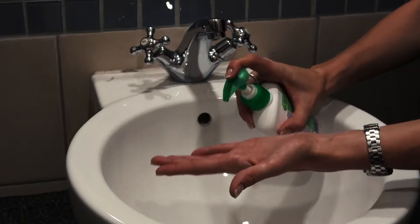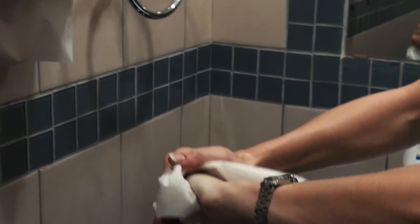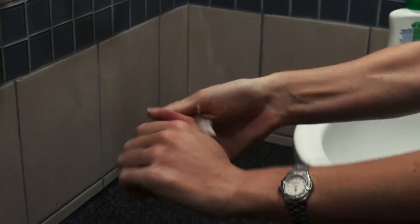Step 1. Wash your hands with soap and warm water and dry with a clean towel. It is important that hands are warm and dry as this improves blood flow and makes it easier to collect the blood sample.